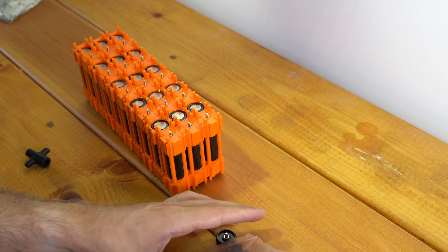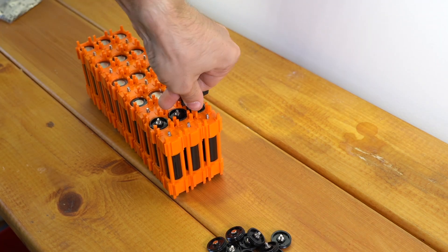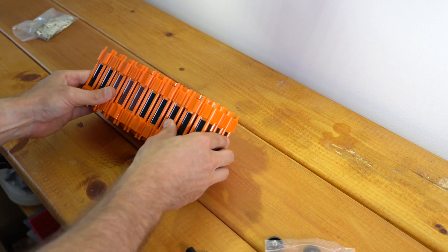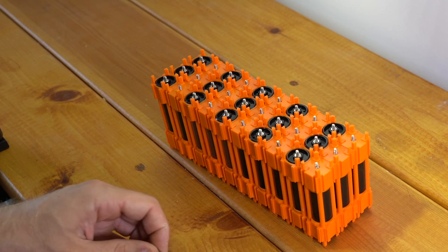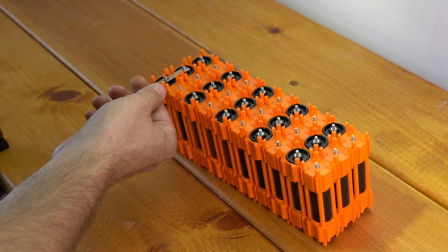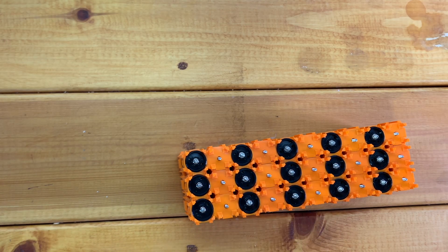Same thing — I can go ahead and start putting on my negative caps. Now I have all of my negative caps on and my battery is ready to start adding bus bars. So I'm going to take out my bus bars. We've got two different types: the N terminals and the normal bus bars. The N terminals go on the end of your battery and make it easy to connect a discharge wire. The standard bus bars can go anywhere — they can make parallel connections and series connections anywhere in the battery.